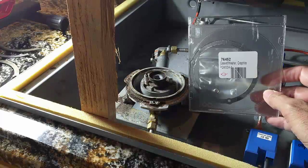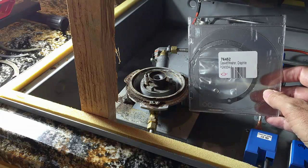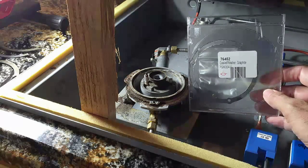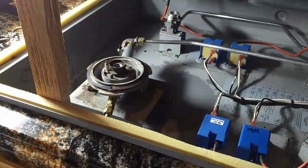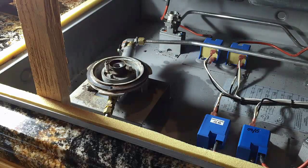Before I put it back together, I'm going to replace the graphite gasket that was around this dual burner — it's all busted into pieces, but I was able to find a new one. So I'll clean that up and stick that on there. The new graphite gasket has been installed, and I think it's time to button it up.